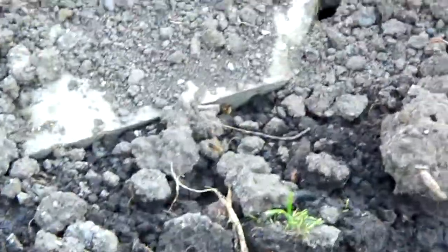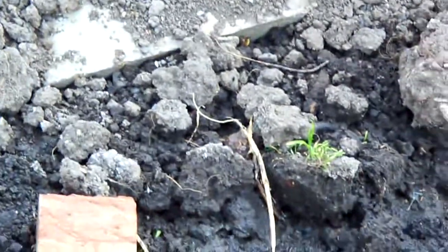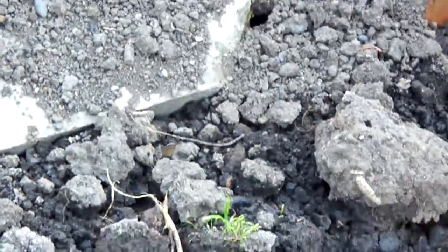I need help with these bees. I keep trying to flood them out but they're not going — they'll just dig another hole. I've been at it for about a week.